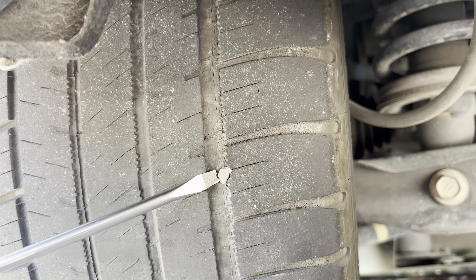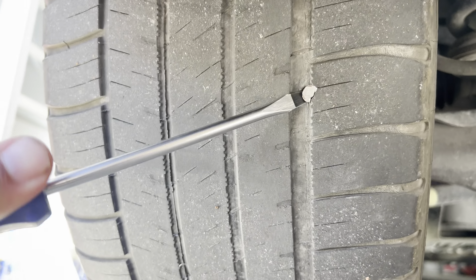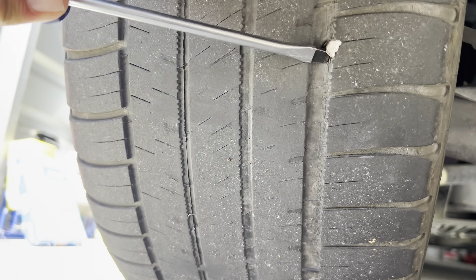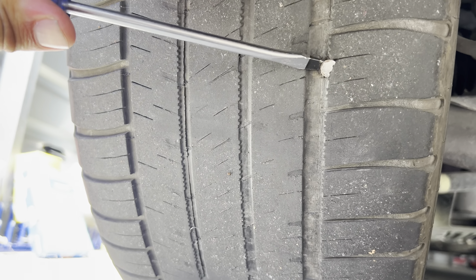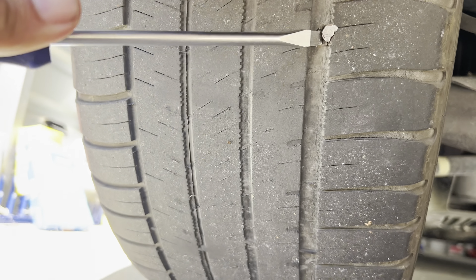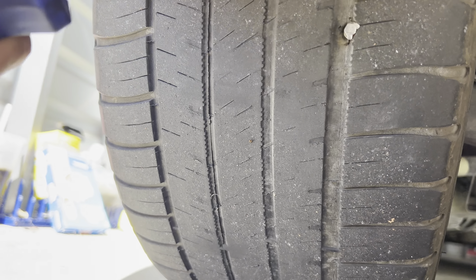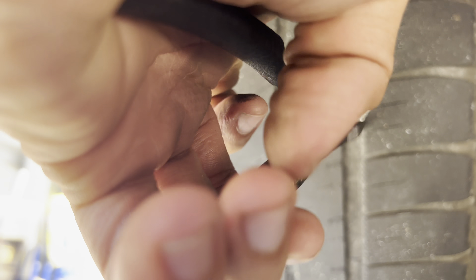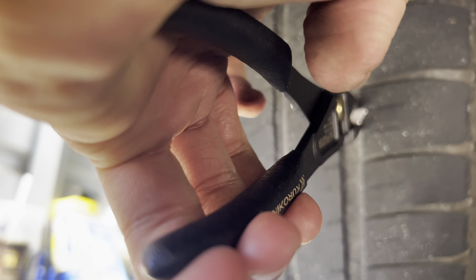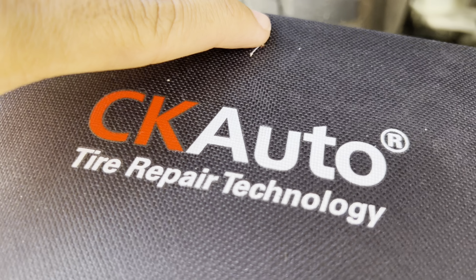What I'm gonna do first is get this flat head under this nail so I can pull it out a little bit, so I can grab the rest of it with the pliers and pull it out. I'm gonna get all this set up first.